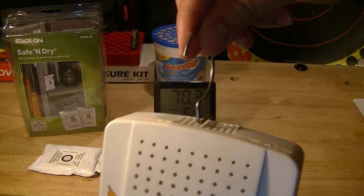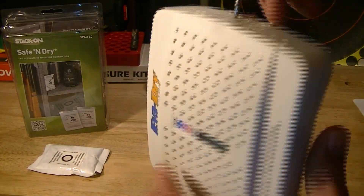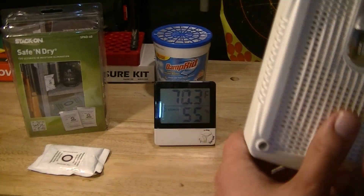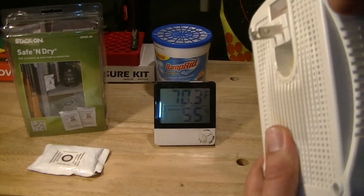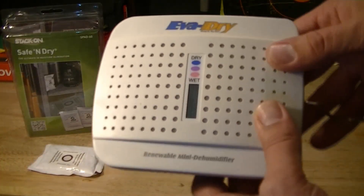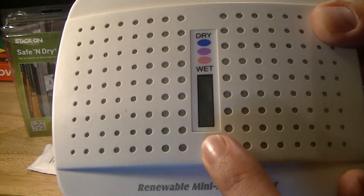It's got a hook on top so you can hang it if you want to. You can see mine is very well used — I've had this for over six years and it's still going. On the back there's a wall socket so you can plug it in and recharge it.